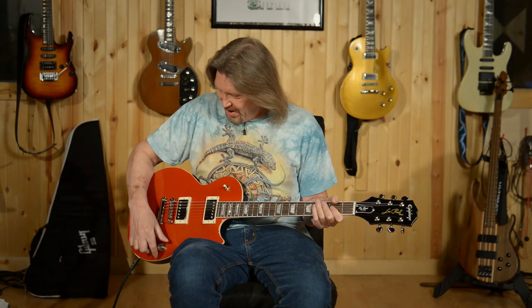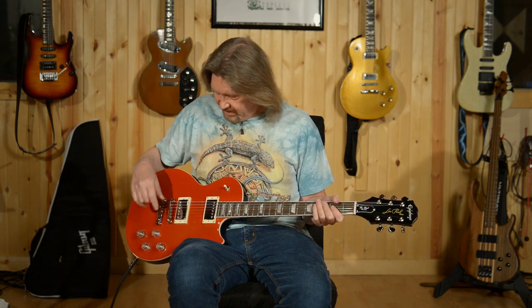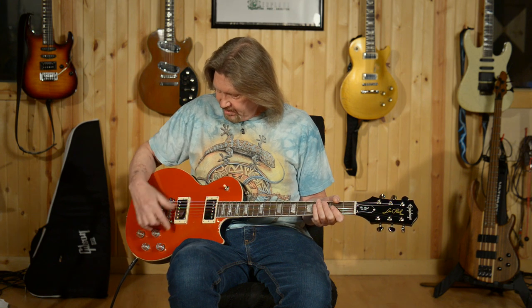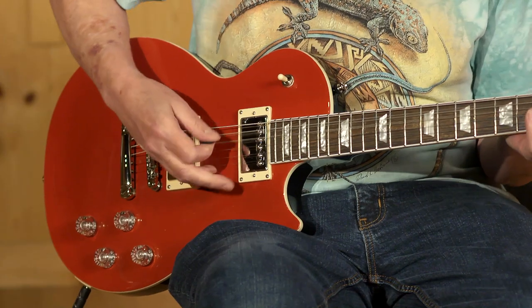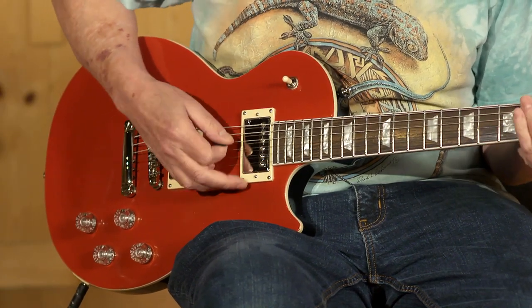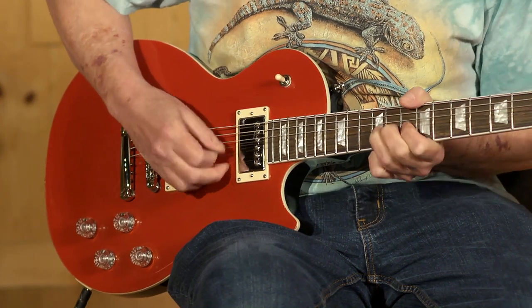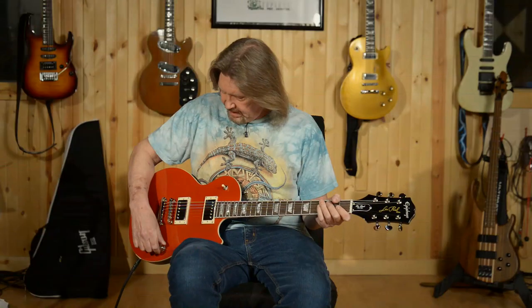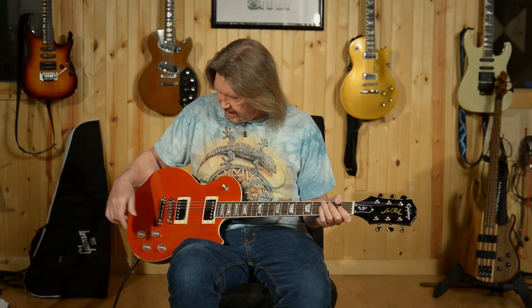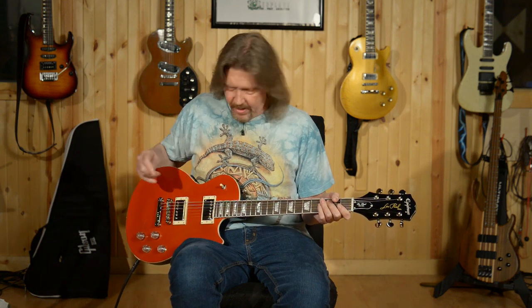Let's take a look at some of the other options while we're out of phase. This is going to be with the bridge split to single coil, neck in humbucker. Again, very nice cutting sound. Now we'll take a listen to the neck split and the bridge in humbucker.